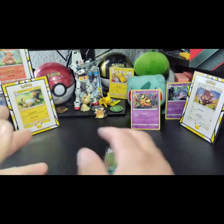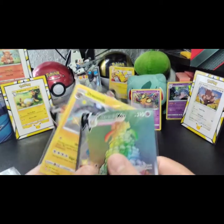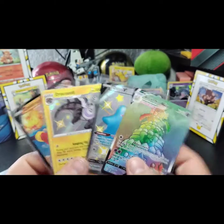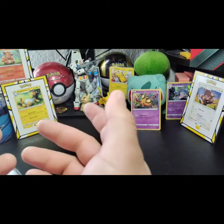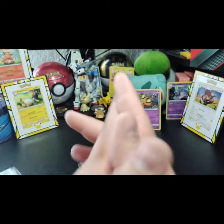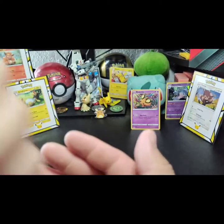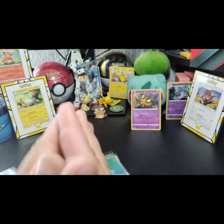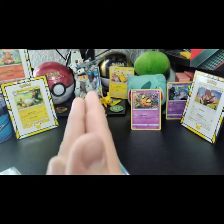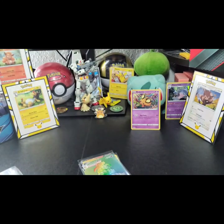Welcome to the Bad Boys Club! All these guys right here — welcome to the Bad Boys Club. Other than that guys, thank you for tuning in, stay awesome, stay positive. Leave a like, follow me on Instagram — the link is down in the description below, make sure to add me there and I'll follow back. Thank you guys, peace!